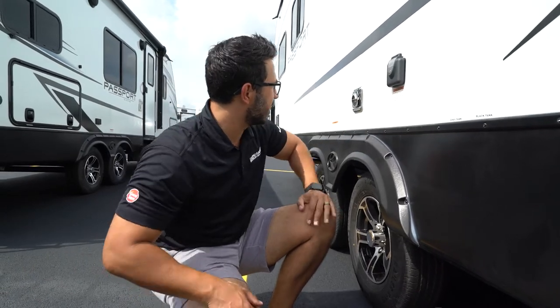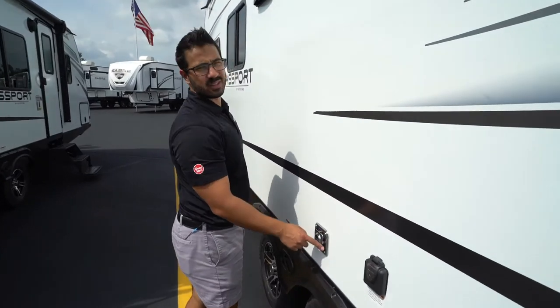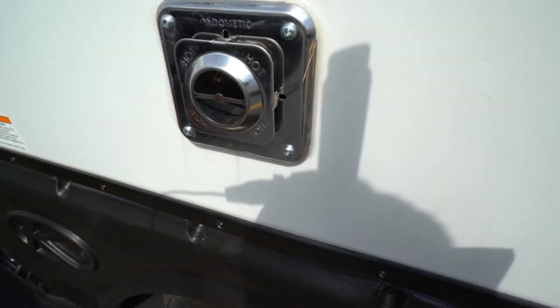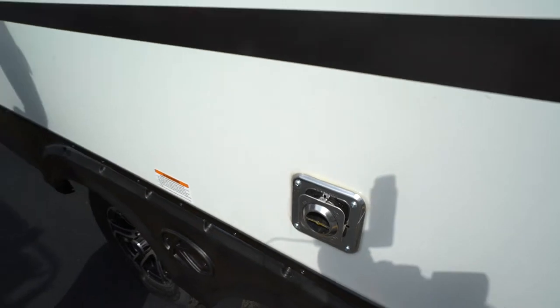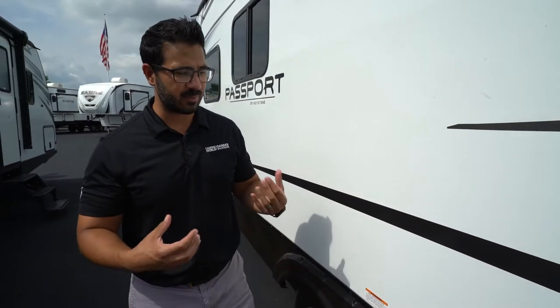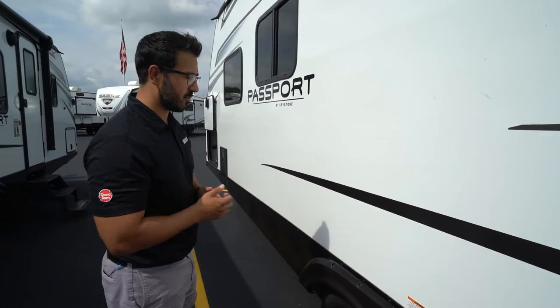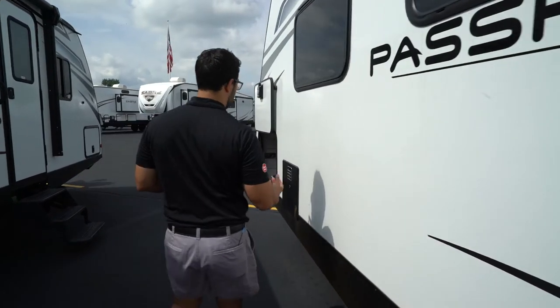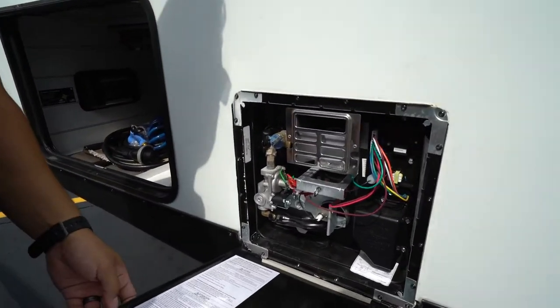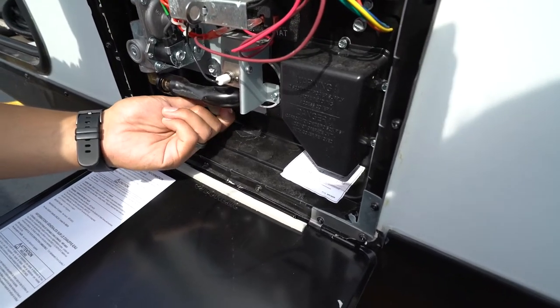There's a Dometic furnace on this unit — as you'll see, it says 'HOT' all over it, and for good reason: it gets really hot. Don't put anything flammable or combustible up close against it. A lot of people use insect screens on the furnace vent, and while they're great for keeping bugs out, you only want to use that screen when the camper is not in use. If you're going to run the furnace, take that screen off — it can inhibit airflow and actually damage your furnace.